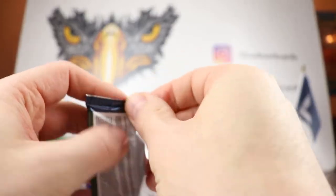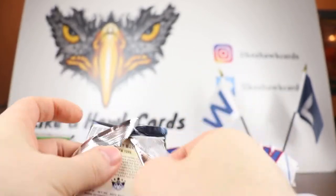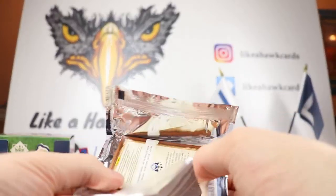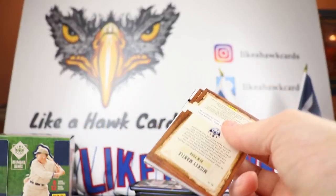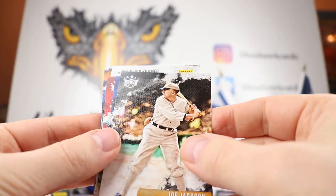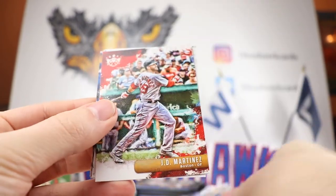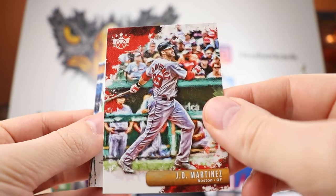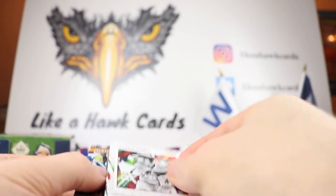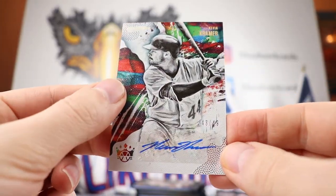Let me know what you think in the comments about this set. In terms of hit-it-forward candidates, not really sure what we're going to be getting, so we'll have to take it as it comes. We have a Joe Jackson on the cover. Arias, Mark, JD Martinez — I guess he's off to a slow start. Our auto is going to be Kevin Kramer — 43 of 49 for the auto.